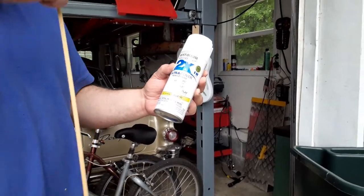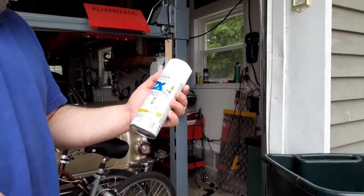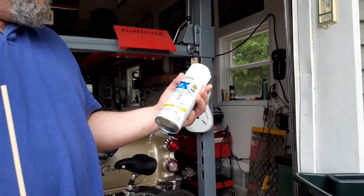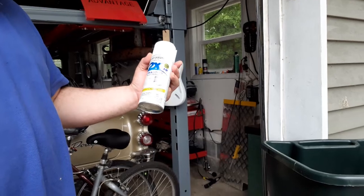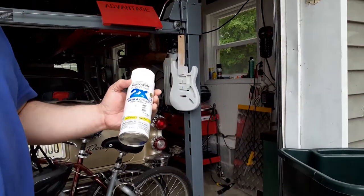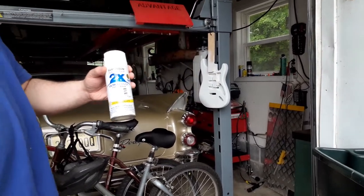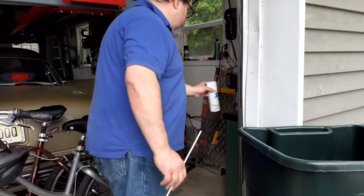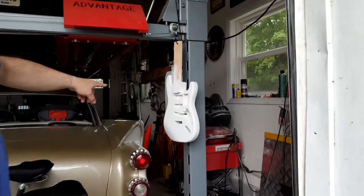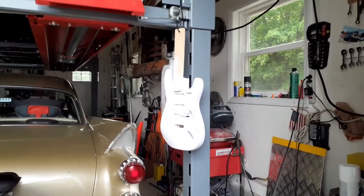We're going to hydro dip a guitar today. I've seen a few videos on how to do this — I'm not going to say I know what I'm doing, it's my first time. One thing I've never seen in any of the videos is what type of base paint do you use. We're going to use Rust-Oleum 2X Ultra Cover Paint and Primer — it's a flat white, because I figure flat paint is going to work better than a high gloss. That's the guitar body we're going to paint; it's already primed, and we're going to start putting in the hydro paint.